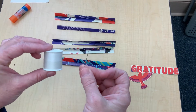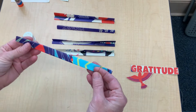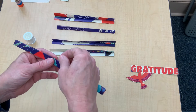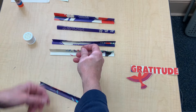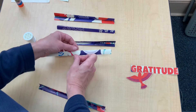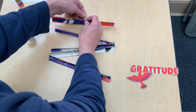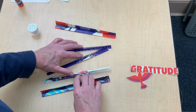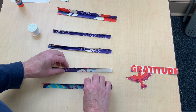Now it's time to thread your needle. Push your needle from below up through the center of the rod. Do the same for the rest of the rods, pushing up through the spine. Pull them apart so that they're evenly spaced, and then comes the tricky part: keeping them in place.